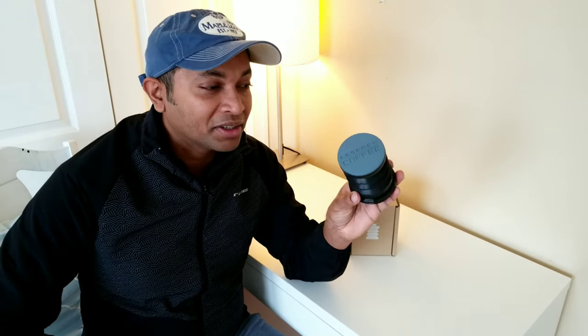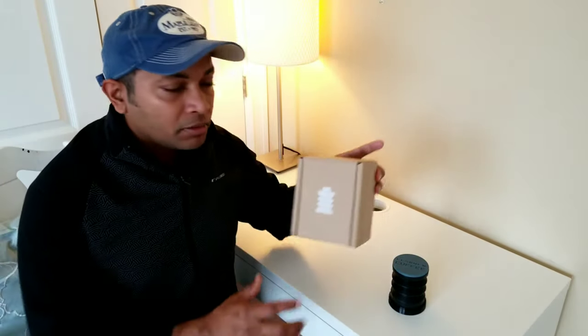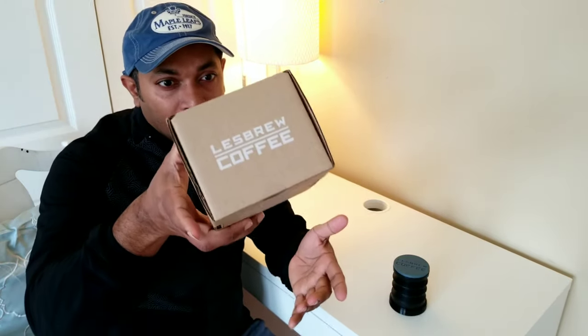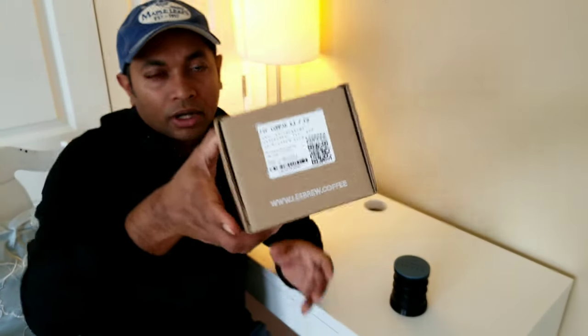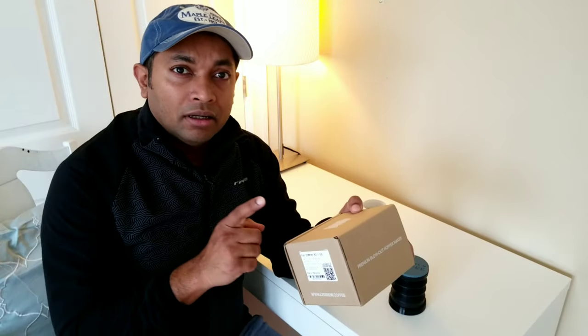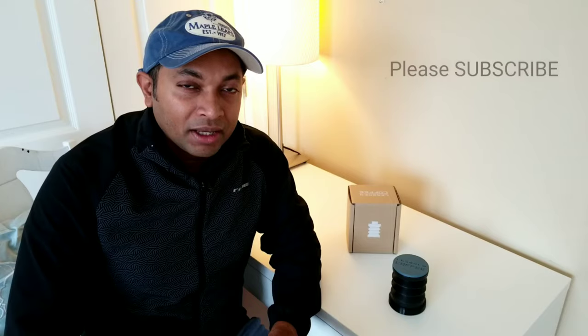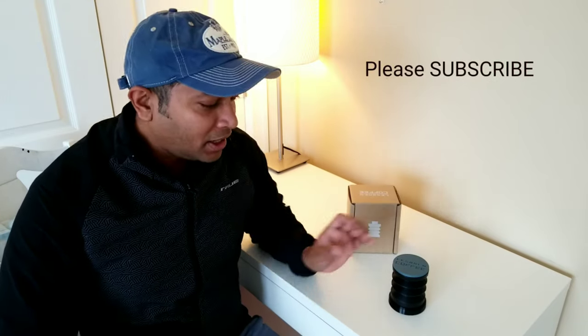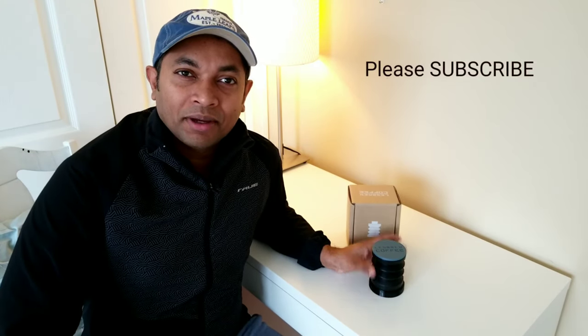Next I'll be reviewing the same LessBrew Coffee bellow but for the Eureka Mignon compact K3 and K6 — more commercial-grade grinders — so stay tuned to find out whether it's efficient for commercial-grade machines as well. I'll be unboxing that in my next video. If you're new to my channel, please subscribe, and if you enjoyed this video, hit that like button. See you next time!